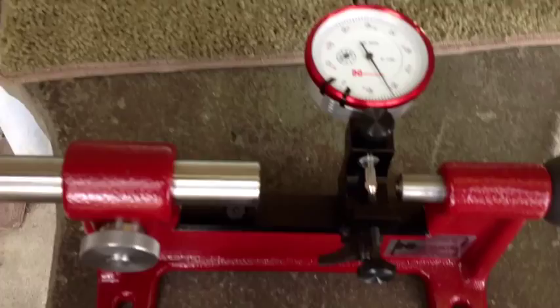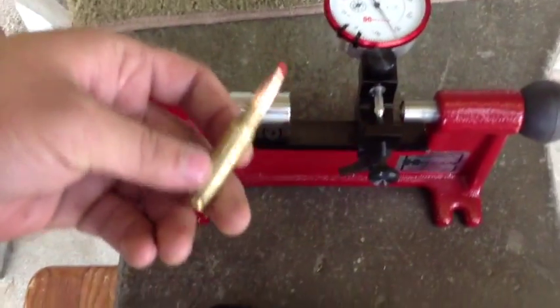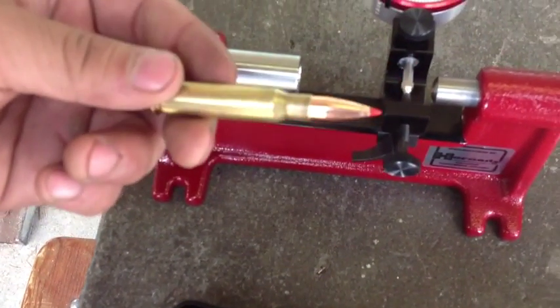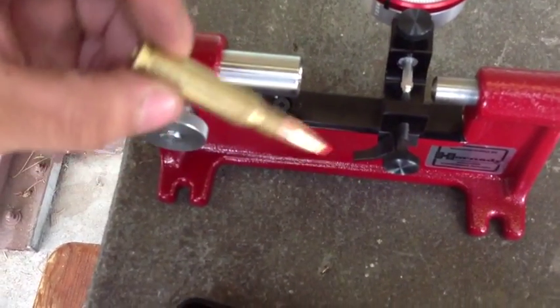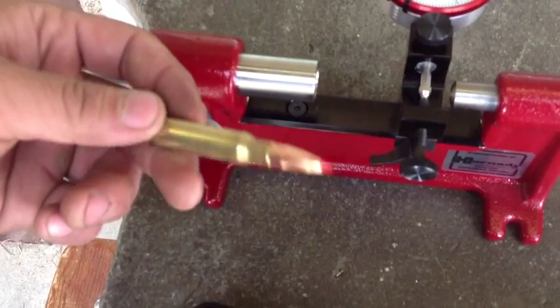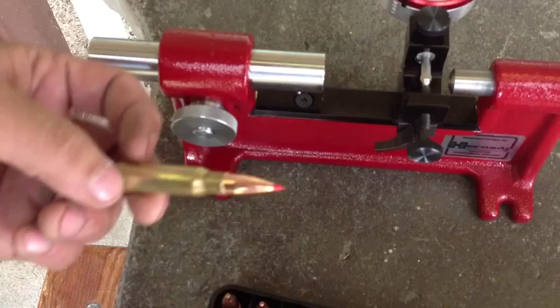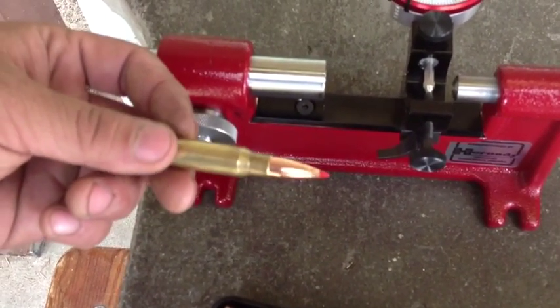Now what kind of bullets are you using? These are Hornady 178-grain ELDs that I found on Midway USA. They happened to have these in stock again so I thought I'd give them a try. I normally like the SMKs but you're limited to shooting what's available, and this is what's available right now.